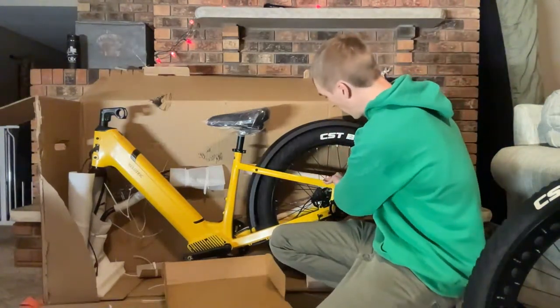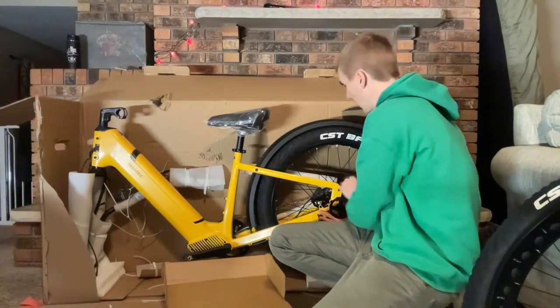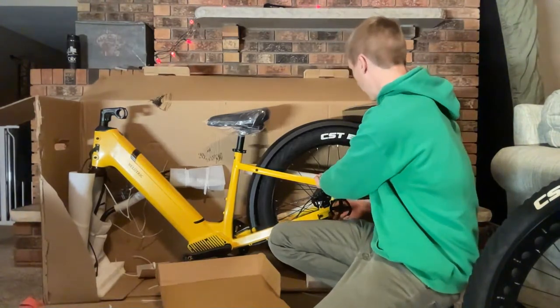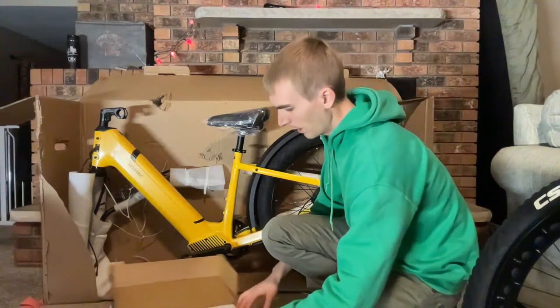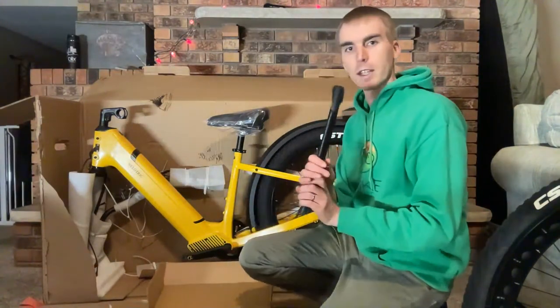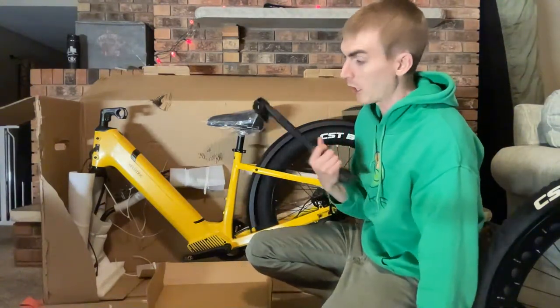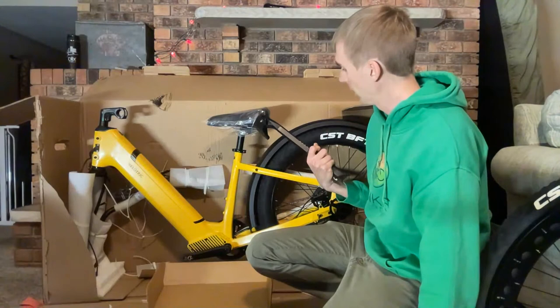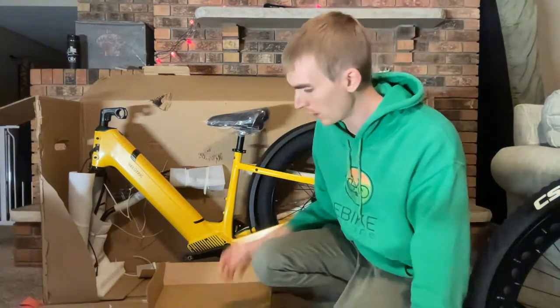One thing that's unique about this fat tire bike — especially at this price — is that we have hydraulic disc brakes. Let's see what else is in the box. You have to attach the kickstand yourself, but I don't think that's a big deal. It looks like it's just two bolts, so that won't be an issue at all.